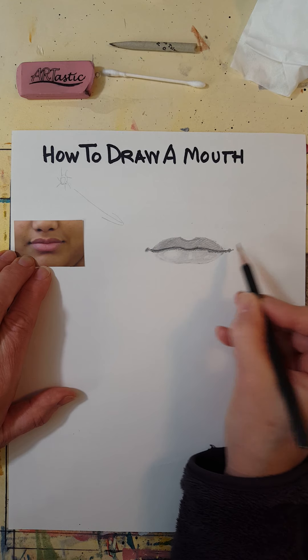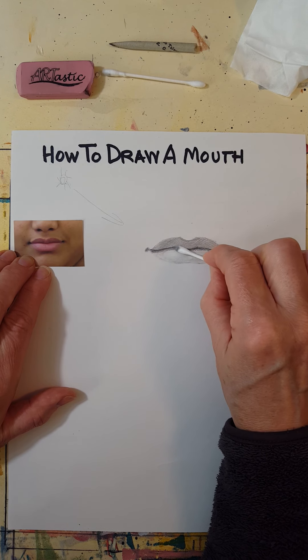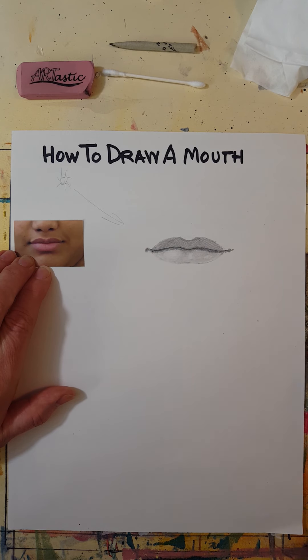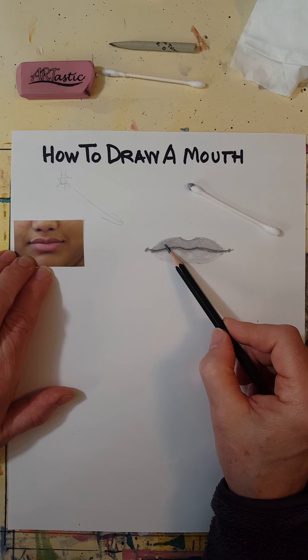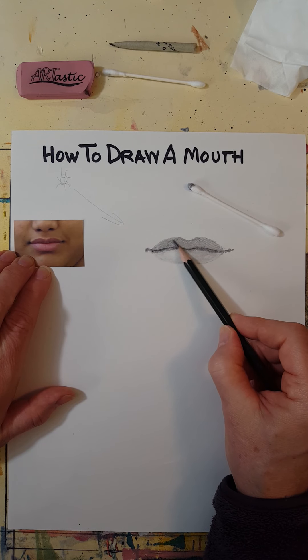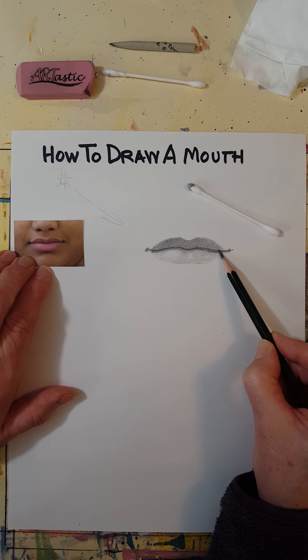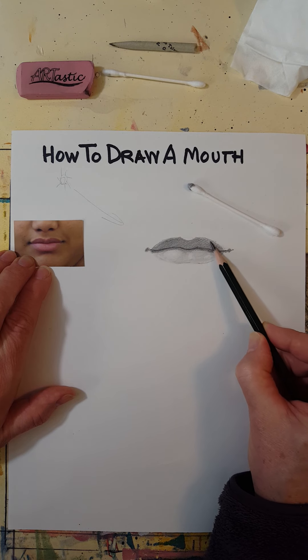I'll just soften that a bit. When I blended with the Q-tip this area got a little light, so I'm going to make it a little darker again. Start to look at people and you'll see that in normal lighting conditions the top lip is a little darker.